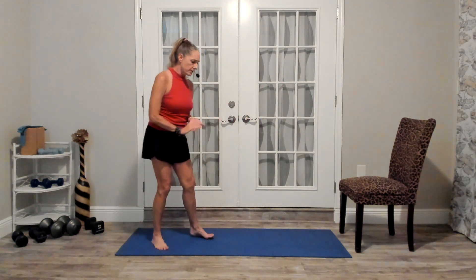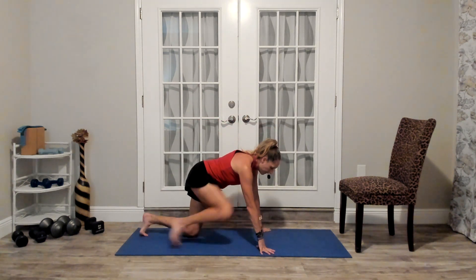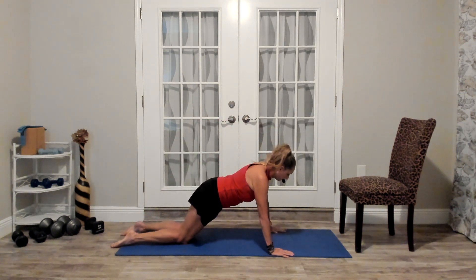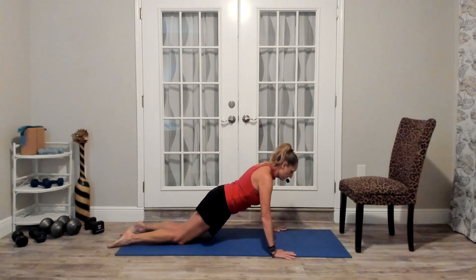Each time you hear the beat, you go down and up — down, up. I'm going to do this assessment for just a few repetitions, not until failure, from the kneeling position. Remember, it's a max test — as many as you can do.